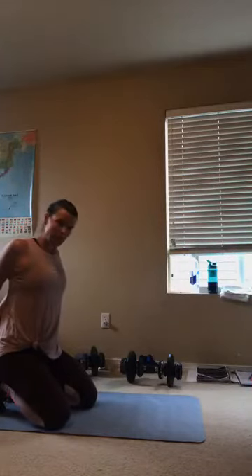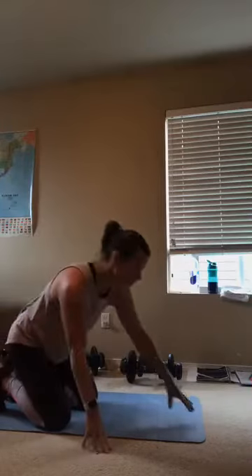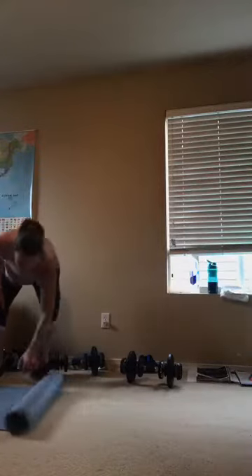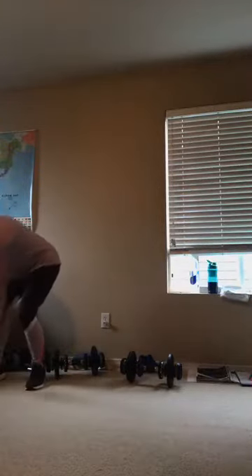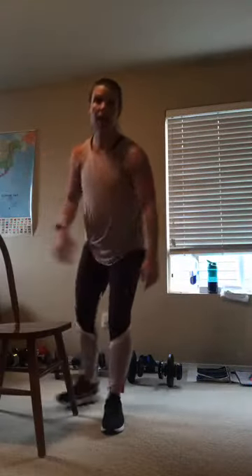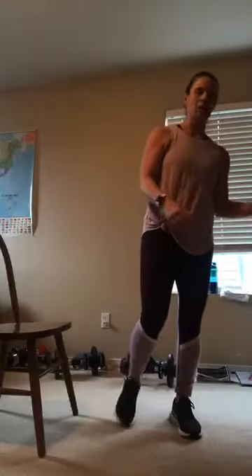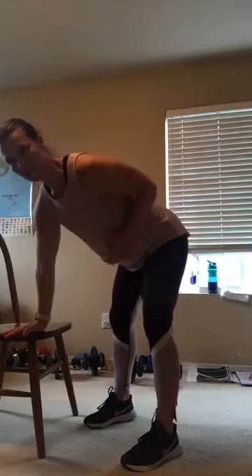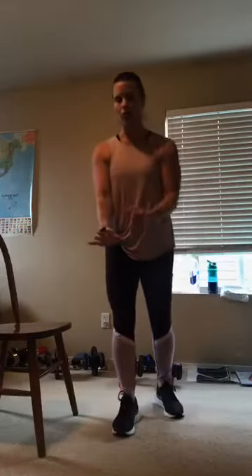Nice job, you guys. Maybe get a little chest stretch before we stand up. If you need to stand up in stages, stand up in stages. We're actually done with your mat or whatever you were using, so you can roll that up and get that out of your way. So now we're going to go into back and biceps — this is where your chair would be handy. If you didn't have a chair, maybe a table, we're going to do our one arm row.